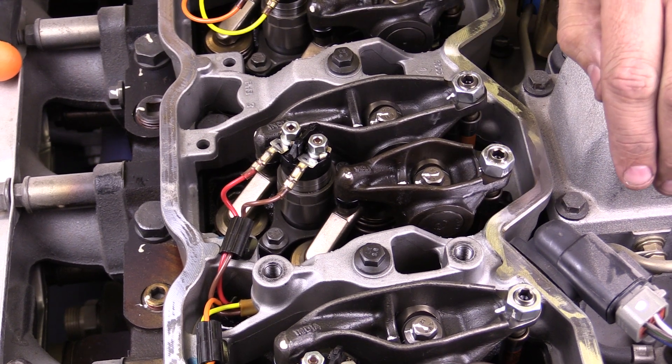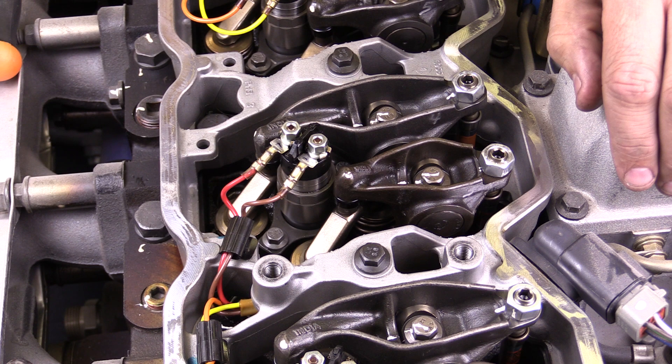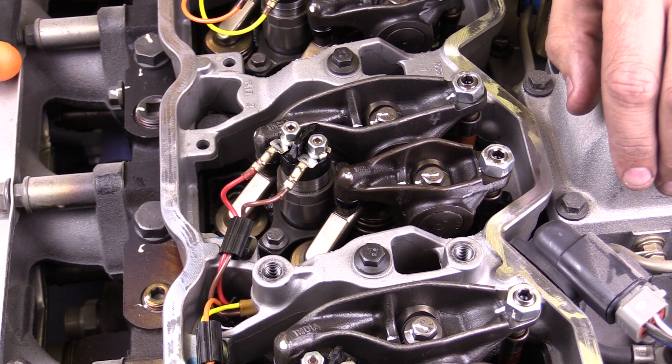I've got a 5.9 liter Cummins engine here. This is about an 03-04 vintage. We're going to be measuring lash adjustment on it.